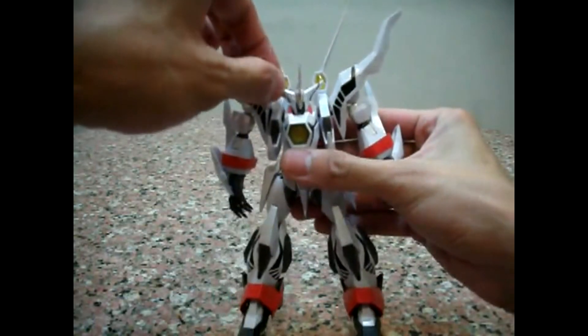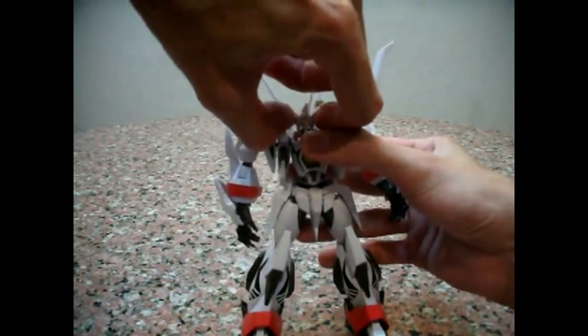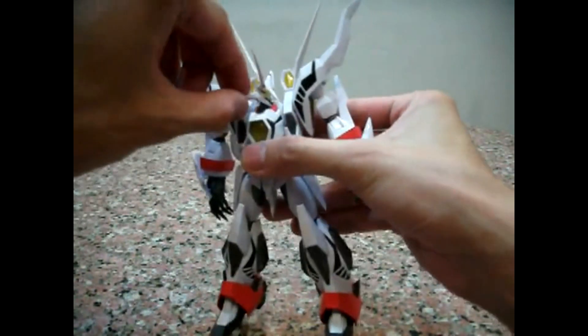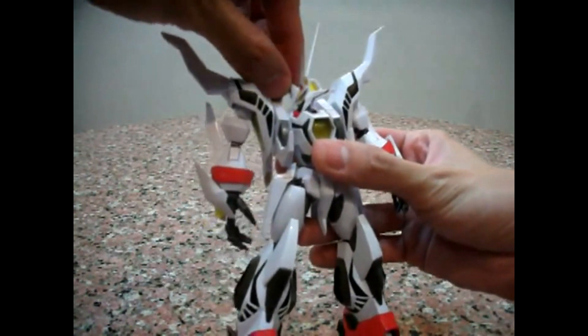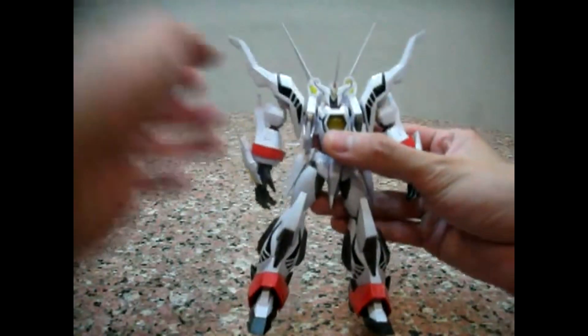Head-wise, limited head rotation. But if you pull the head upwards, you'll be given additional neck articulation — it allows Zeorymer to look further in other directions.